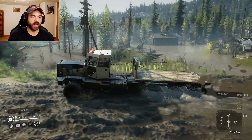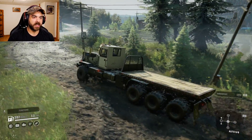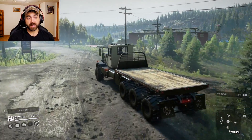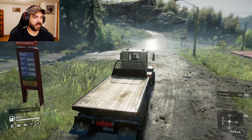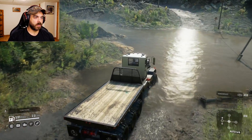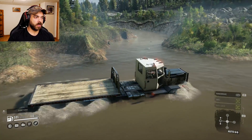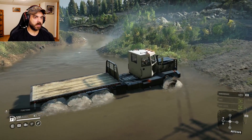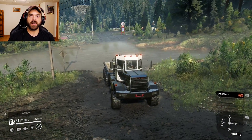I do like how they went for an old-school looking cab — it makes it look like an old truck, but technically it's not. High gear is nothing. Here comes the river — not an issue in the river, slowed down a little bit but that's to be expected. It did that really well actually.